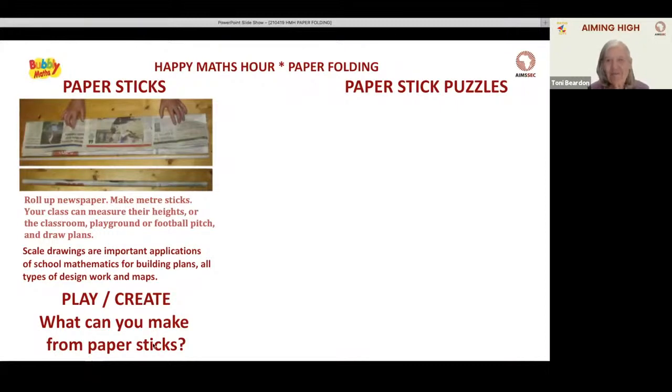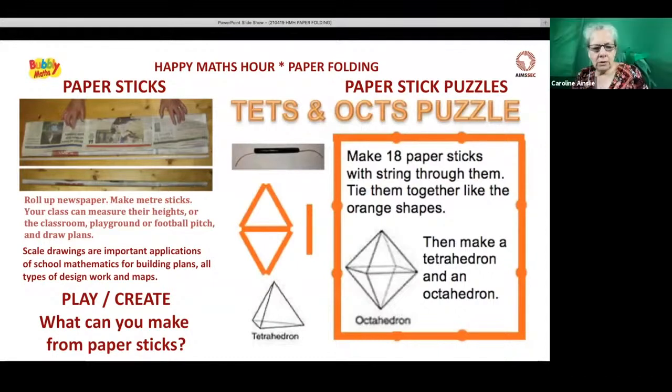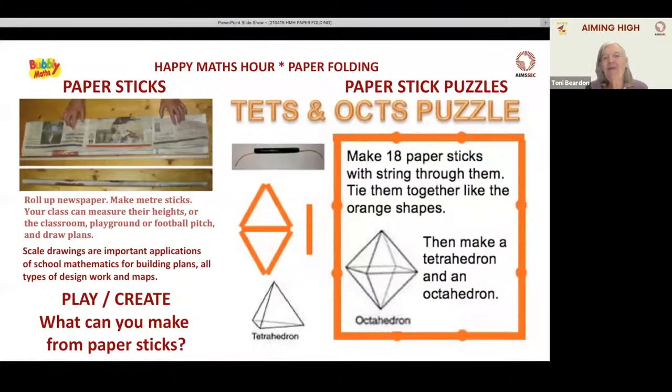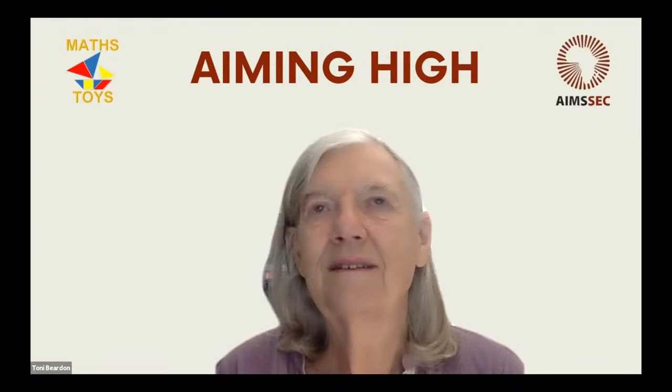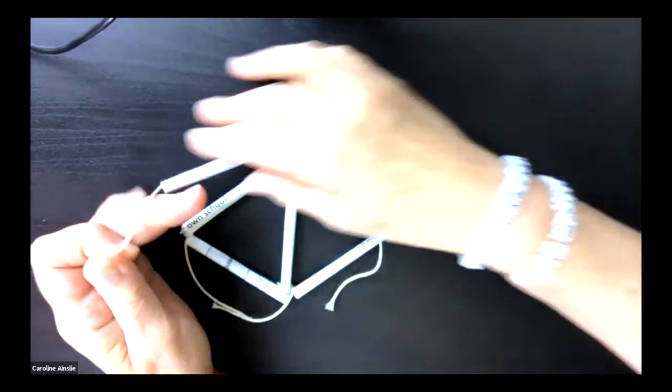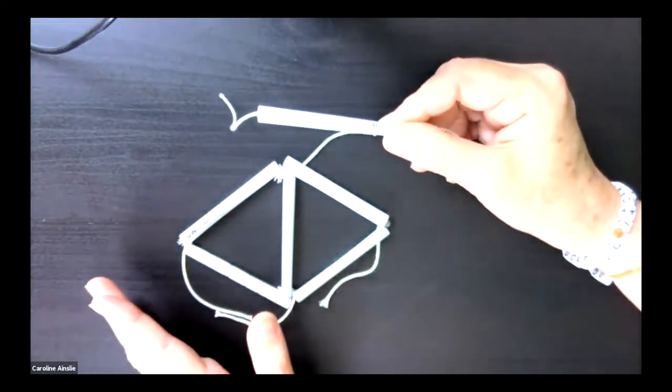We're going to show you three paper-stick puzzles and learn some more mathematics. What we have here is two equilateral triangles and one stick, and the objective is to make four equilateral triangles. The triangles have string on them so we can tie them together.